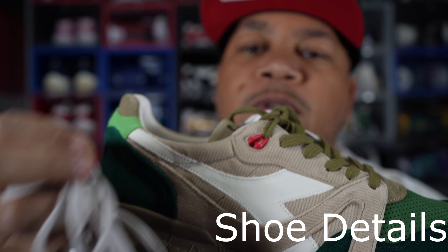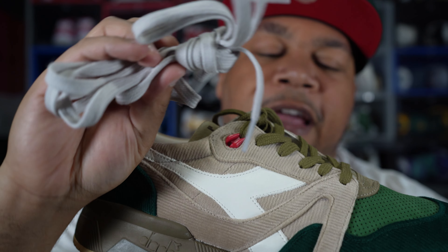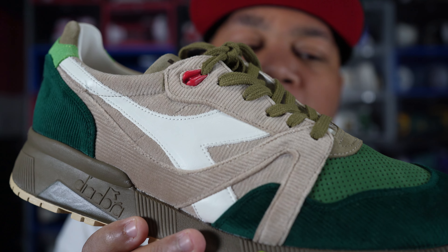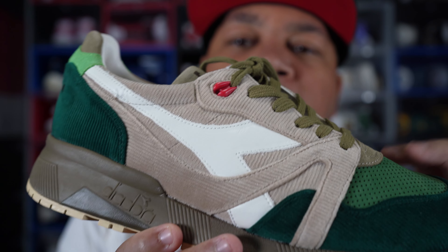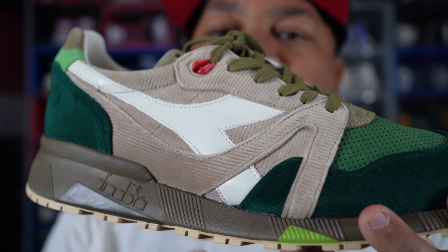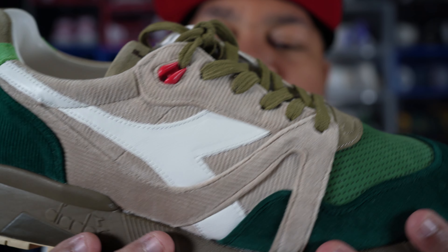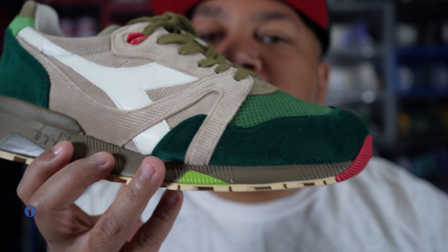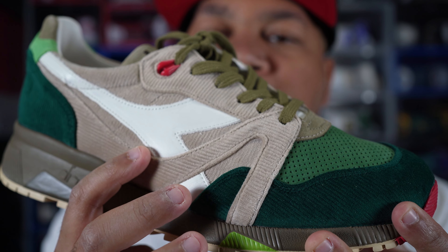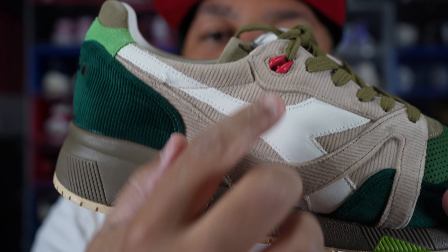Getting into the details of the shoe: firstly, these come with gray laces — I'll probably never use them, they don't really match the shoe. If they gave us cream laces these would pop. Getting towards the details, you have a corduroy upper, a little bit of suede, and a little bit of leather. The white is where the leather is, and it's pretty good quality. The light green is where the suede comes in. Every other part of the shoe is corduroy. The quality is amazing. On the midsole you have an olive green midsole with little hits of tan, green, and a hit of red.